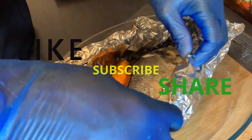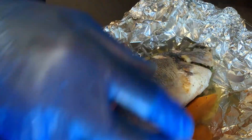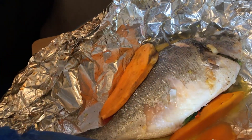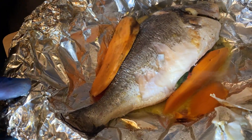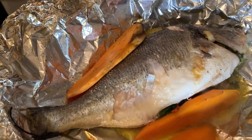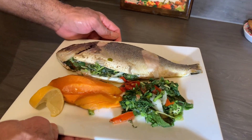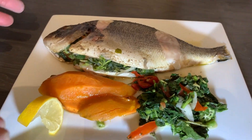Wow! This is what I'm talking about — a little bit of the skin stuck to the foil but this is a lovely fish. I'm going to enjoy eating this today. I'm going to plate my fish — this is my roasted fish in the oven, wrapped in foil, stuffed with okra, kalaloo, seasoning, and of course my sweet potato.